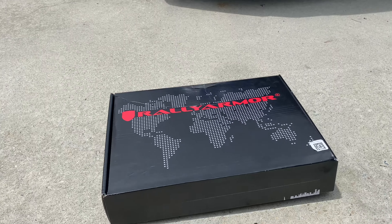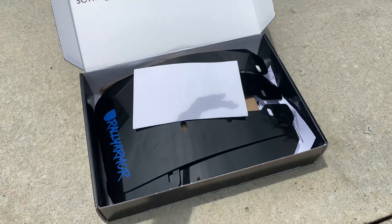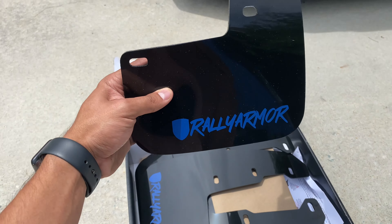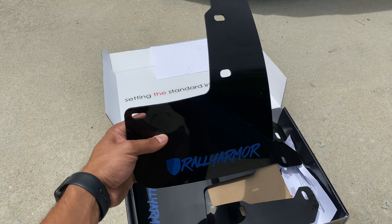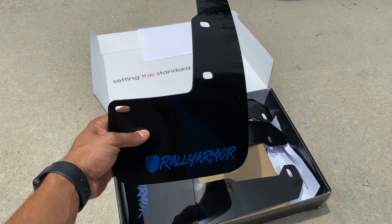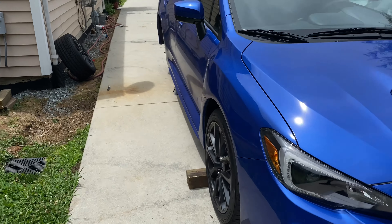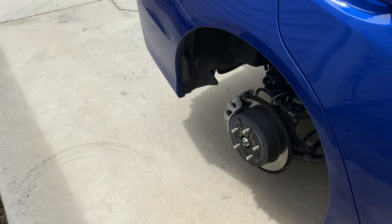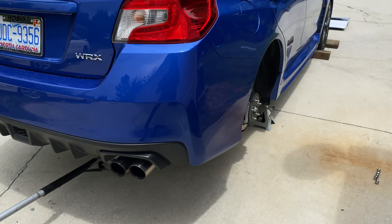Alright guys, so these are the mudflaps I'm installing today — Rally Armor with that new era font they came out with. I think it looks pretty sick. I already jacked the car up in the rear, put jack stands, took the wheels off, and I'm gonna get started on the back.